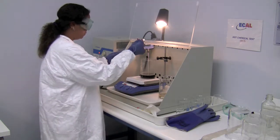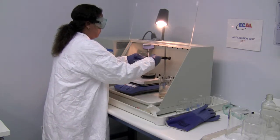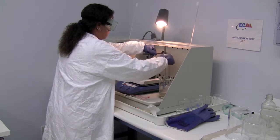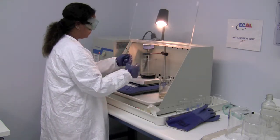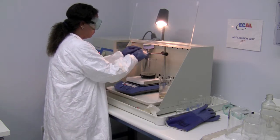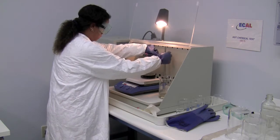We use an alligator clip or any other apparatus that can suspend the part in the Dinosol. We adjust the arm, attach the alligator clip to the arm with the unit to be tested attached, and then lower it into the Dinosol.